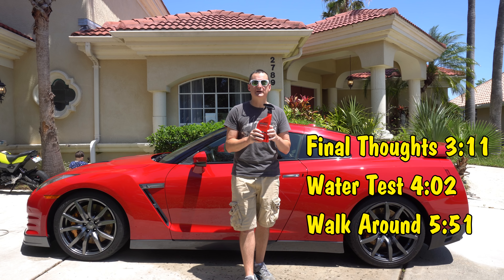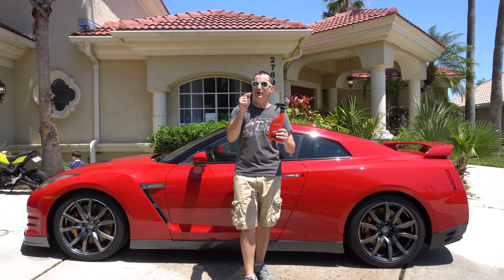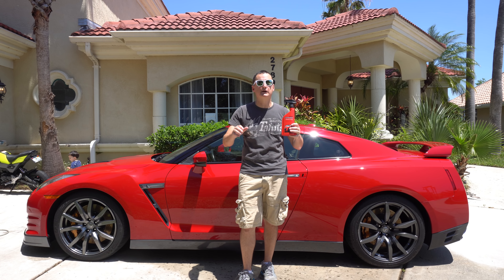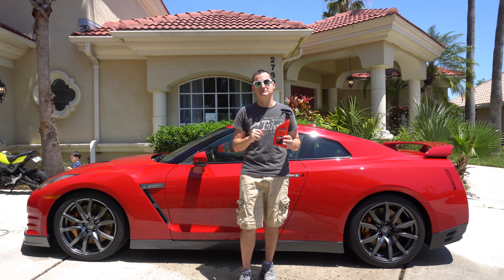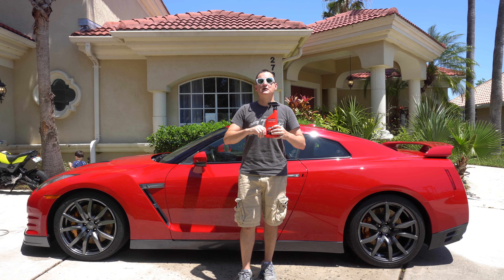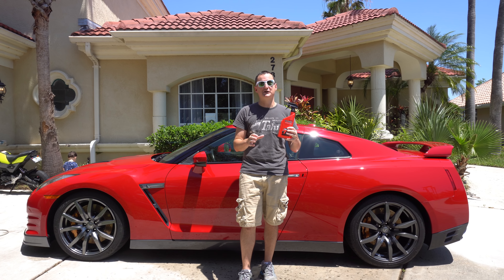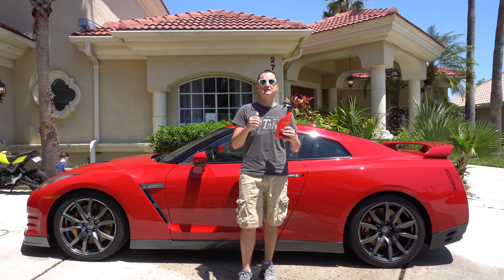These are all brand new for 2018 and I cannot wait to try them. A lot of you guys keep asking when I'm going to try this — well, here we go. I just finished washing the GTR and it's a perfect base to put some spray wax on and see what kind of results we get. I really love interacting with my subscribers — thanks so much for requesting this.